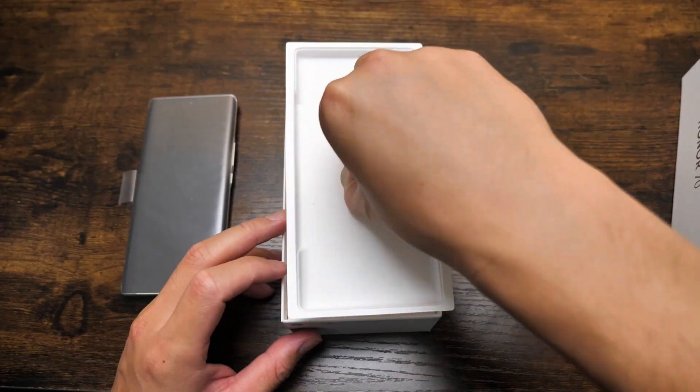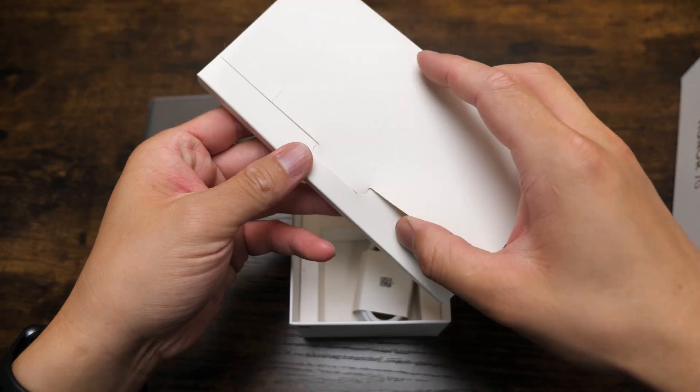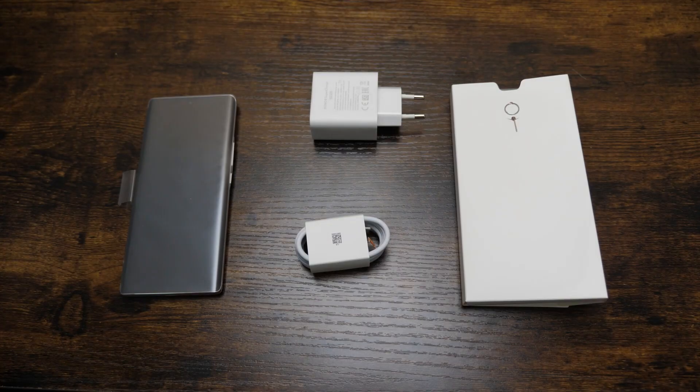That's the phone. Moving on, we have a pin and also a case, a 16 watt charger — that's the unboxing.